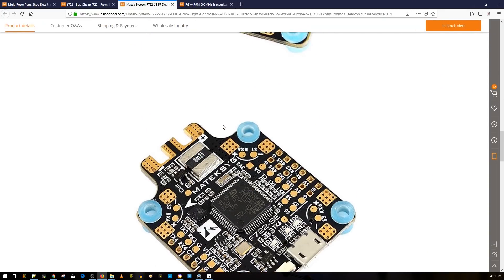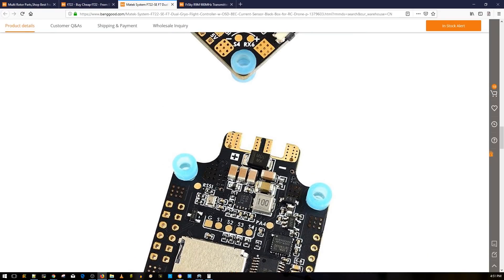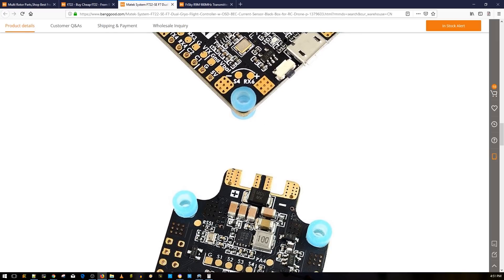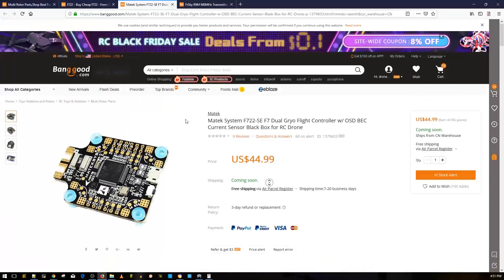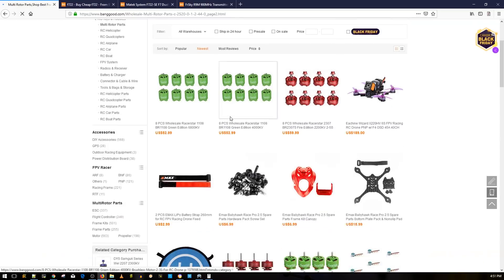What Matek has done instead is include a TVS diode, and Matek is well known for thinking ahead on protection. A TVS diode limits high-voltage spikes, allowing your components to survive much longer in a crash. Whenever you're in the market for a flight controller, look for that TVS diode — it's usually closest to the battery pads. That's a really nice addition alongside the capacitor you'll be adding.